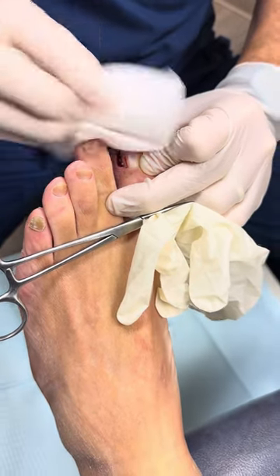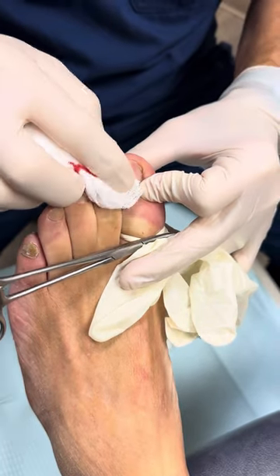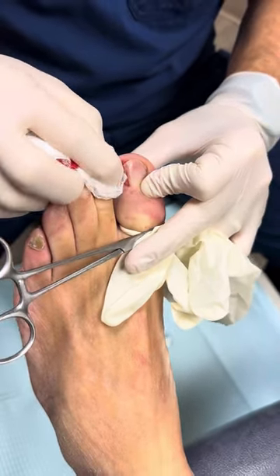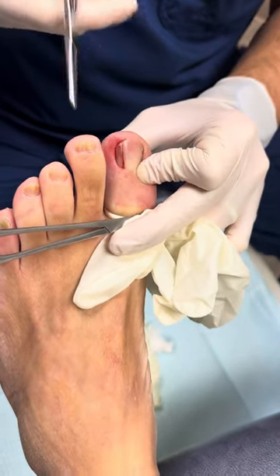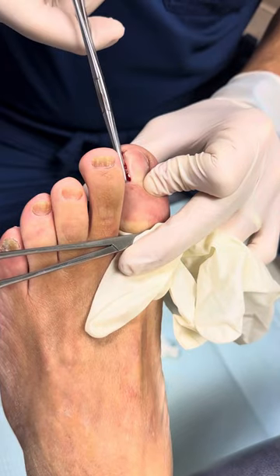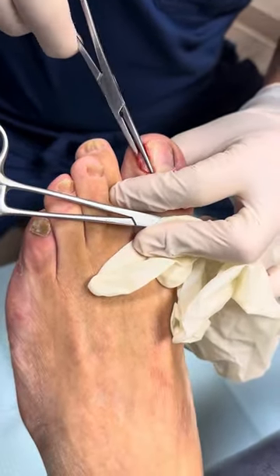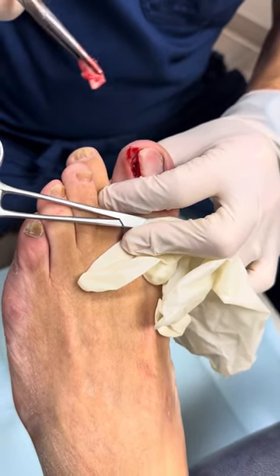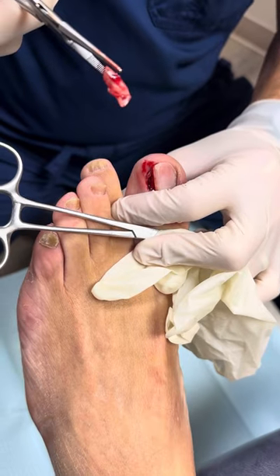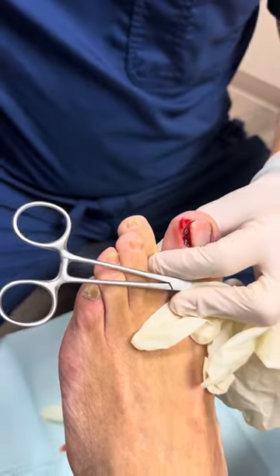This isn't going to bleed a lot, hopefully, because we have a tourniquet on — this is actually a makeshift tourniquet with a glove. The reason we use that is for minimal bleeding. We're going to now grasp the nail, take out the part that's ingrown, grab it, and just turn it a little bit. By turning it, we're removing the nail — and this is a decent-sized piece of nail that was ingrown.